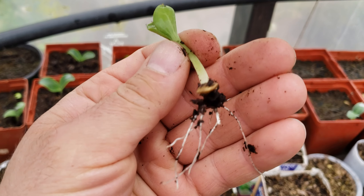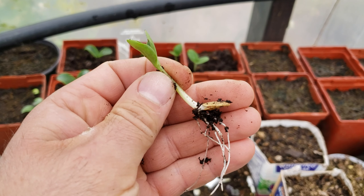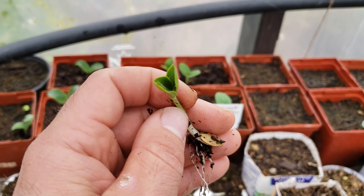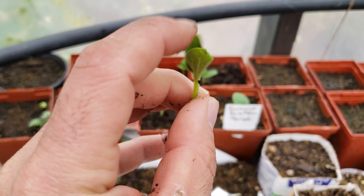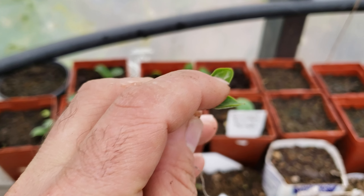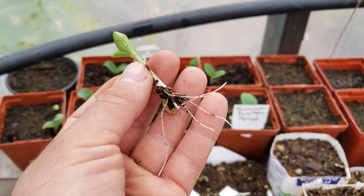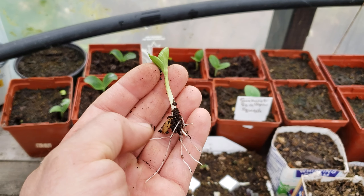That little tiny seed has everything in there for a new life and a giant plant. This is a sunburst scallopini squash — it comes out with the first two leaves, and then the rest of the plant develops inside. It has this amazing shiny, almost plastic-like layer on the inside right there, which keeps the two leaves from sticking together. Then root formation happens to develop a monster plant for you.